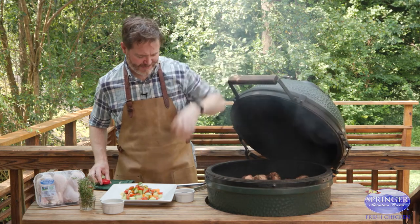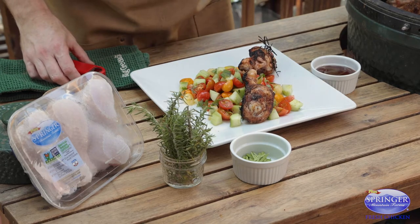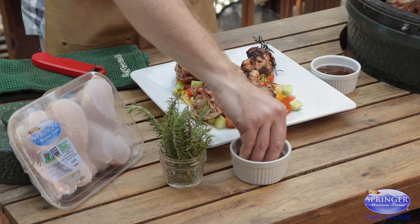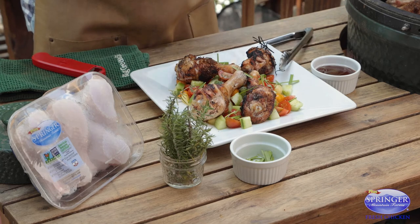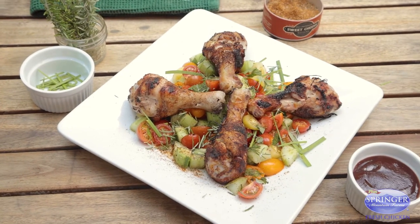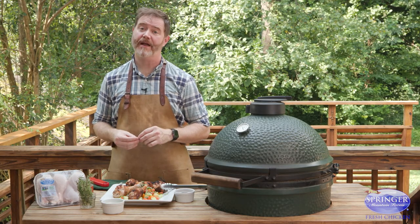Oh wow. Chicken with that fall-off-the-bone flavor goes perfectly well with a tomato cucumber herb salad. Come off here — garnish with a little more herbs from the garden. And there you have it, barbecue drumsticks with a tomato cucumber herb salad. For this recipe and more, check out springermtn.com.